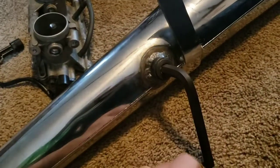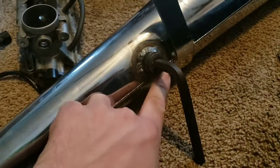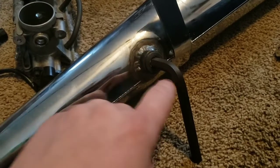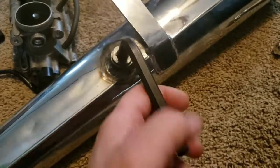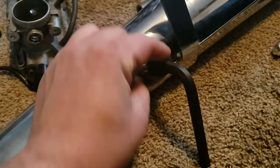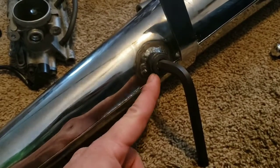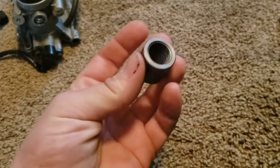When welding a bung into the exhaust, you should be welding short little bursts, letting it cool fully in between each burst. Otherwise you wind up in the situation I'm in. This bung is now warped so severely that the threads inside distorted and welded themselves to the plug inside the bung.